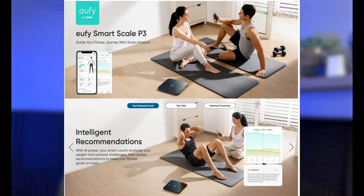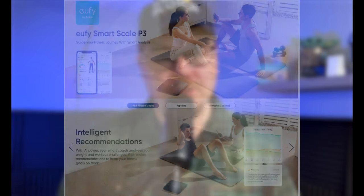What the scale also does is give AI-controlled recommendations and reminders. Every morning it reminds you to weigh yourself if you choose, as well as giving workout recommendations based on what your goals are. I'm still playing around with it, but I've been super happy with it so far.